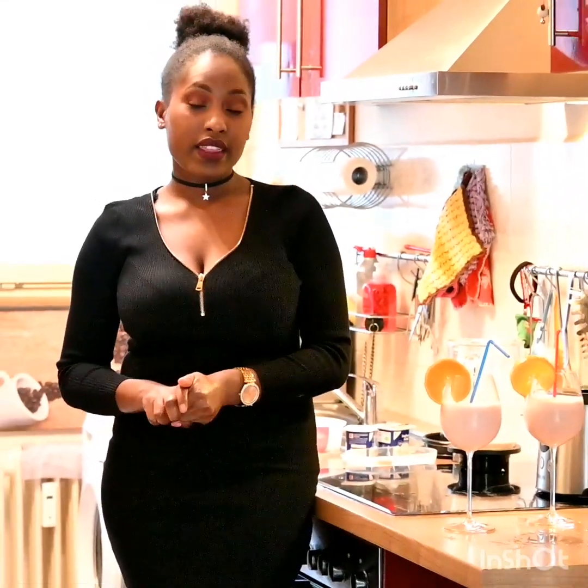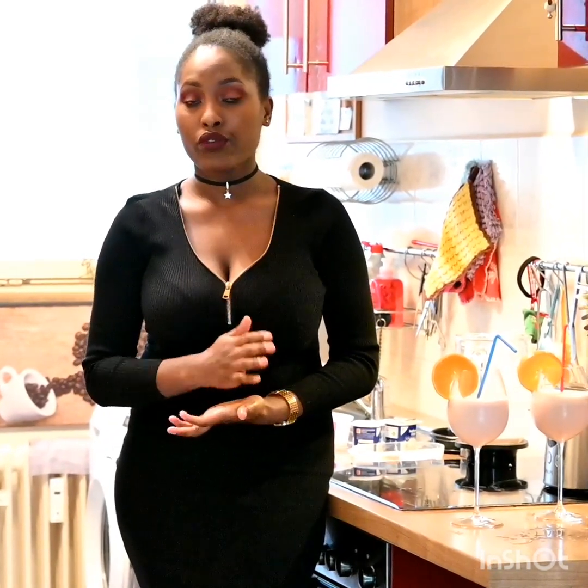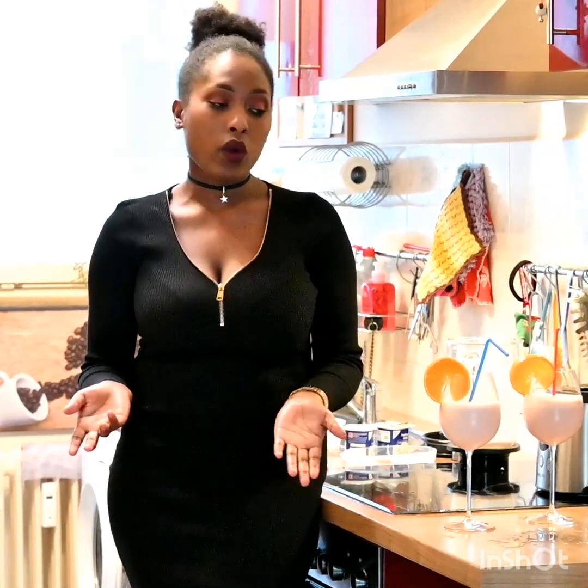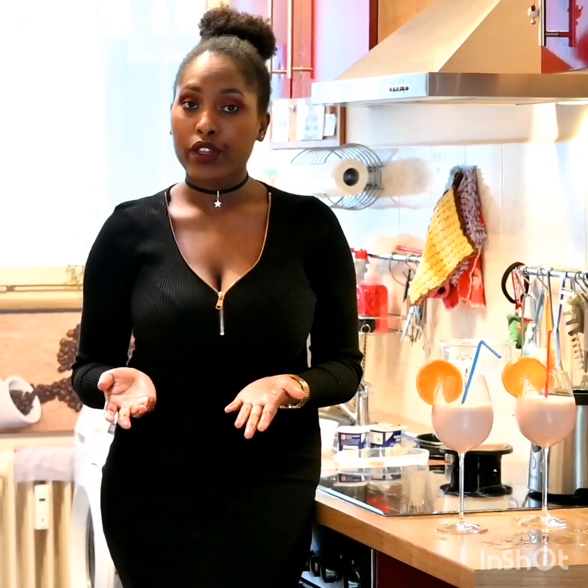Thank you so much for watching — thank you, really. I'm so thankful that you stayed with me. Please don't forget to subscribe if you haven't, and click on that notification bell so every time I post you get notified. Kindly comment down below and tell me what you'd like to see me do. Thank you so much, till next time — God bless and bye!